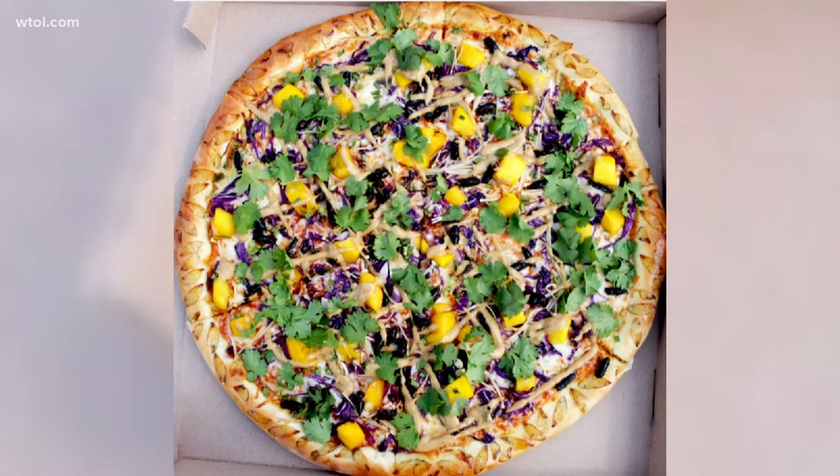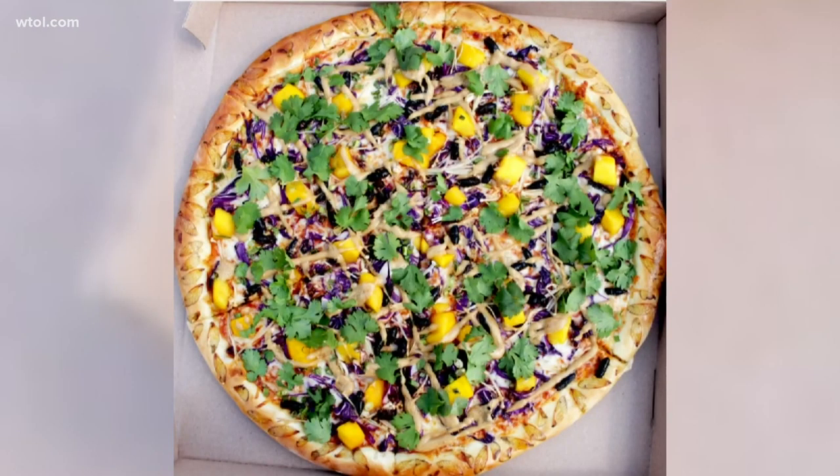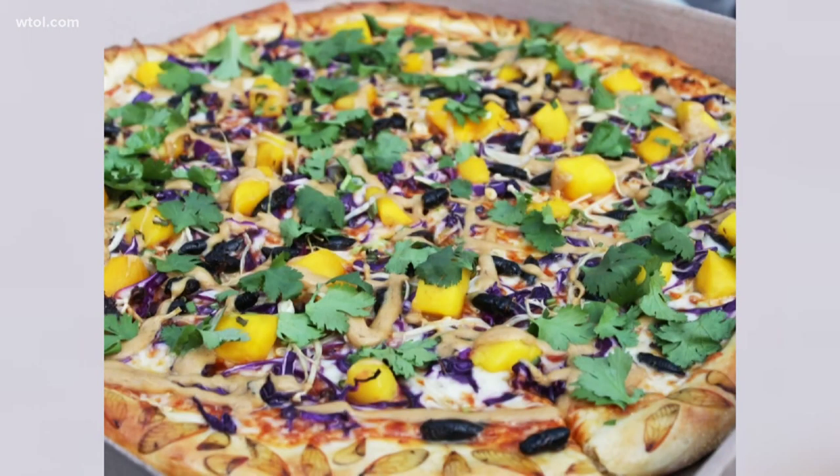But before you start your order, this pizza's not for sale. I was looking to see how much it costs. Pizza Bandit posted on its Facebook page saying you cannot buy this per slice or as a whole pie because they're not even sure if they can legally sell you cicadas. That's hilarious.